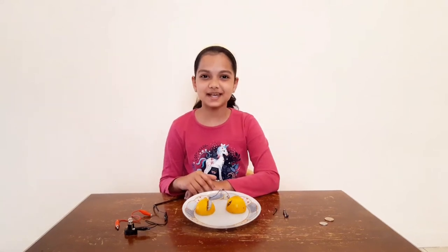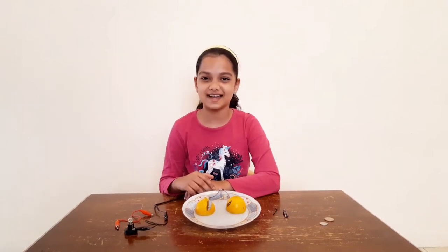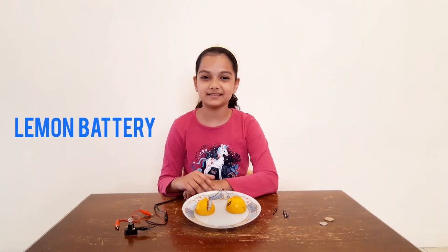Hello everyone, I'm Adina from Gems Cambridge International Private School, Sharjah. Let me show you my name and battery.